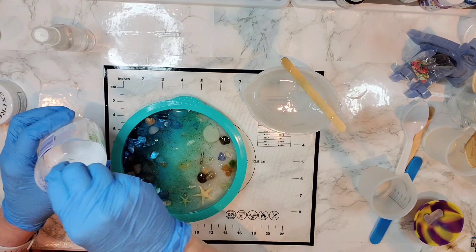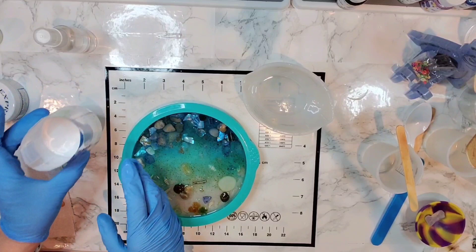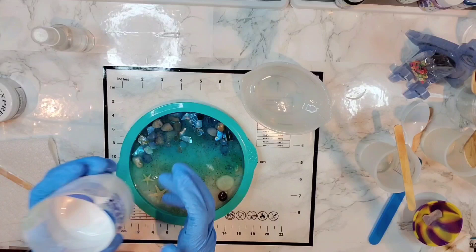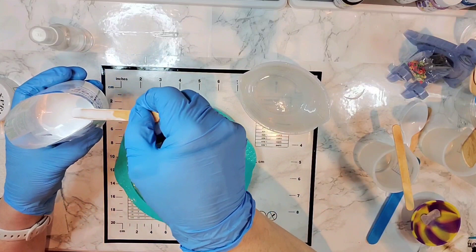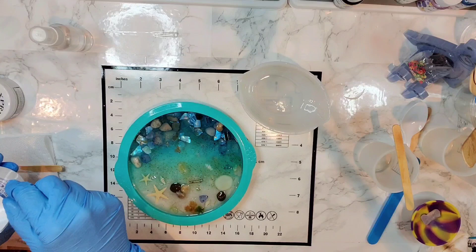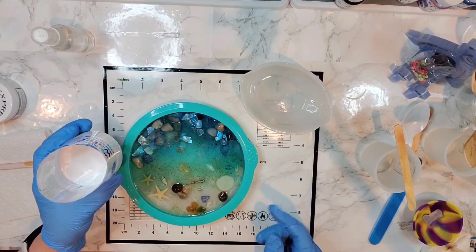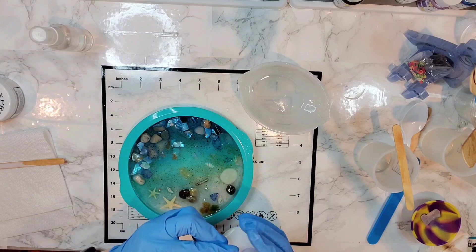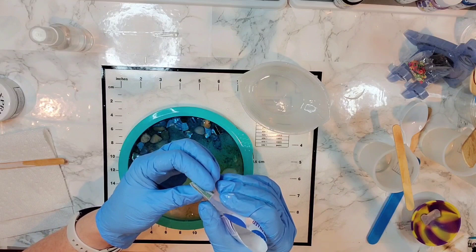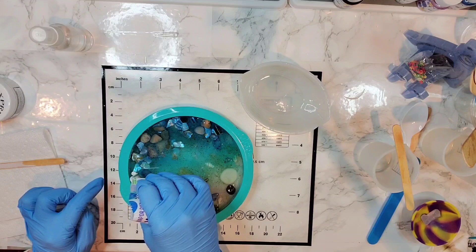I'll stir it and be back in about five minutes. The white mixture has been sitting for another five or six minutes — it's getting kind of warm and a lot thicker than it was. Different resins have different work times and it can also depend on your room temperature. I'd say try pouring it when it's not too thin — trial and error really. I'm hoping with this cutoff bottle I can do a really small pour line.